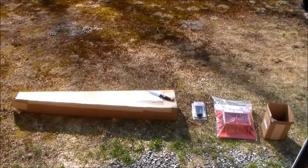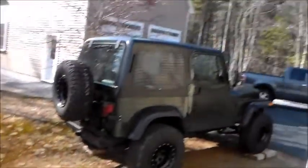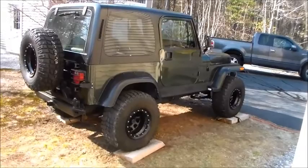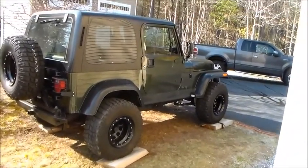Hello my friends, welcome to the metal shop. Working on the Jeep again today. There she is. Took her out for the first time this season, just for a little beat around. Fired right up, ran with no problems whatsoever. So all is good.